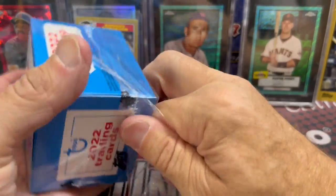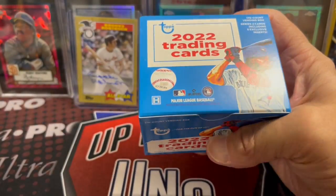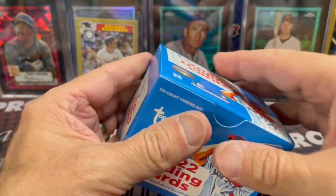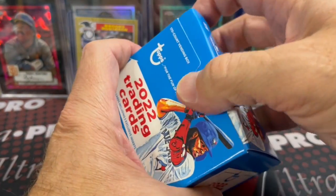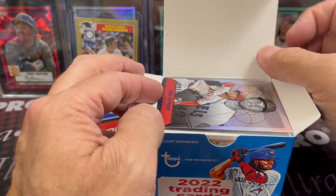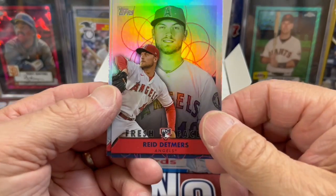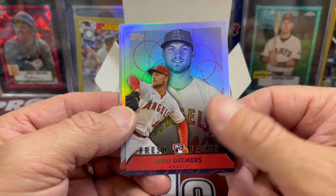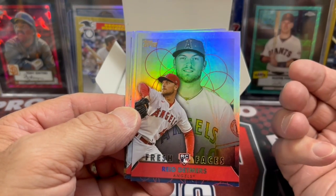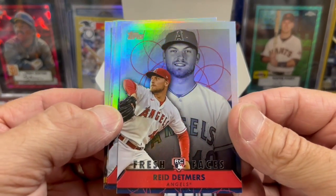You can only get them at hobby stores — not something that's going to be found at Walmart or Target, at least not as of yet. So you can see the little hobby symbol down there. I also heard that there is a chance to pull the short prints, or at least the rookies are in the checklist — O'Neal Cruz, Bobby Witt Jr., Julio Rodriguez, Spencer Torkelson. Those guys are all on the checklist, I believe.